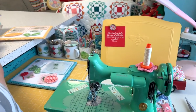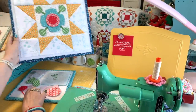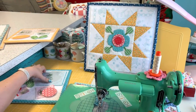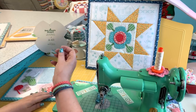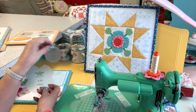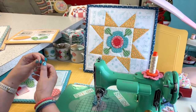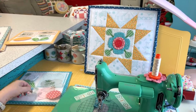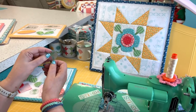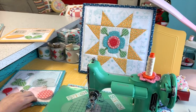For the second block, we need shape A23 for the flower — one of those — then A2 for the large circle in the center, A1 for the smaller circle in the center, and four A13 for the leaves, plus stems for those.